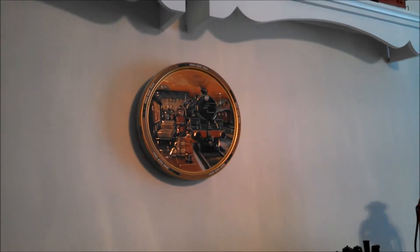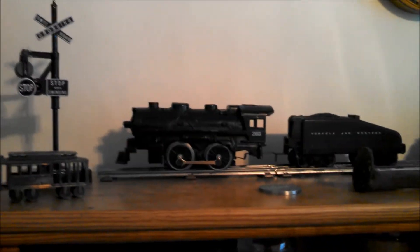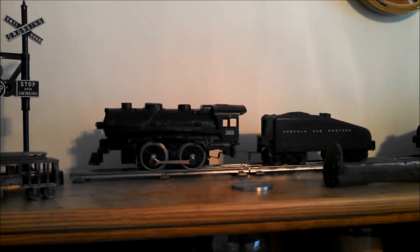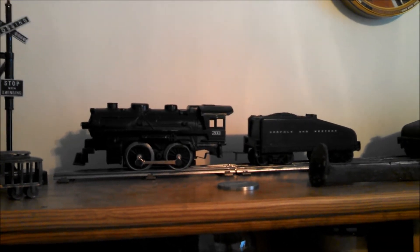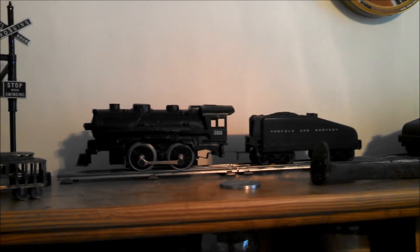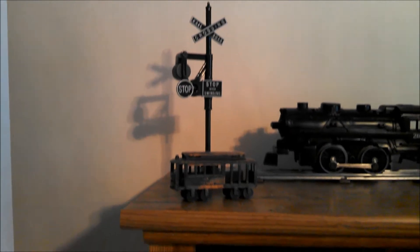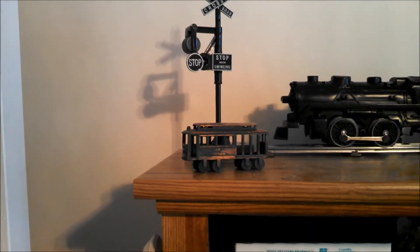Some of y'all have already seen this — this is my wife's O27 scale Cannonball Express. But I've got a new addition: this little Norfolk and Western. Once again, my buddy Todd's son gave it to me. He's kind of downsizing some things because he'll be heading off to college next month, and slowly but surely he's been handing things over — such as those crossbucks there and that San Francisco streetcar there.